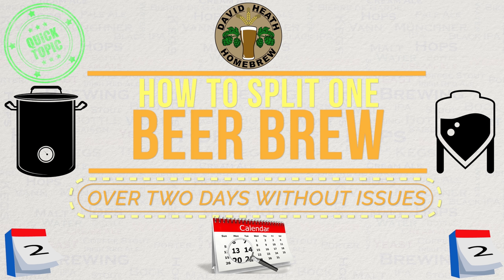I should mention that I probably only do this for about 10% of my brews, but it is a solid method that has never caused me any issues. So as such I am happy and confident to recommend it.